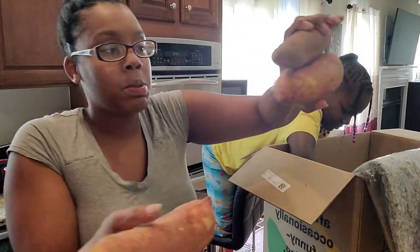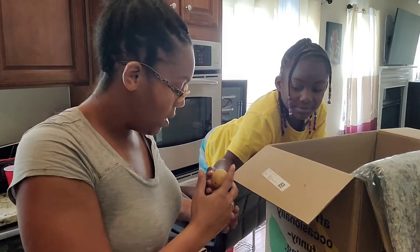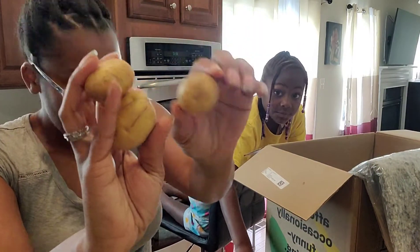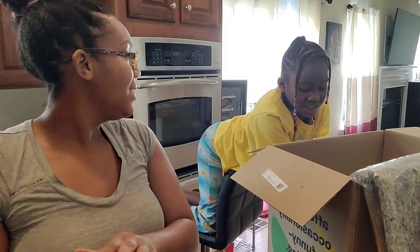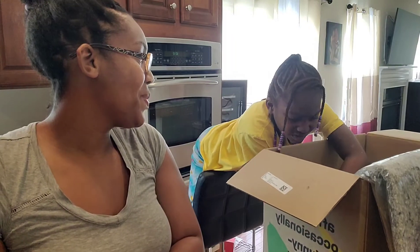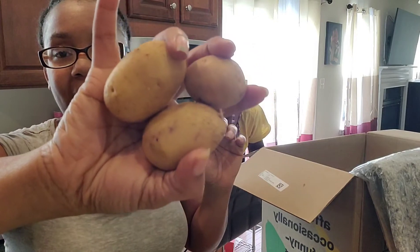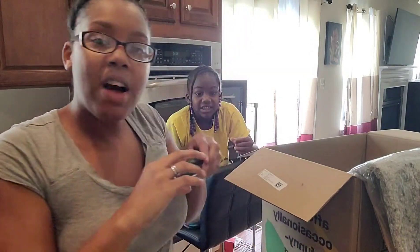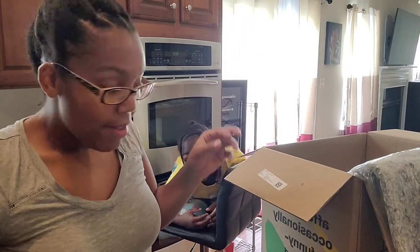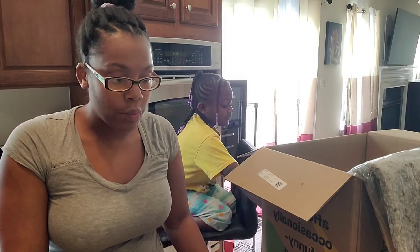We need to do some potatoes — some sweet potatoes. Last time the sweet potatoes were too sweet, so I had to put a lot of salt on it. We've got some more russets. And we have another pepper. So that's everything that we had in our Misfit Market box for this week — a really good-looking spread. I feel like a lot of this is going to get used up really fast.